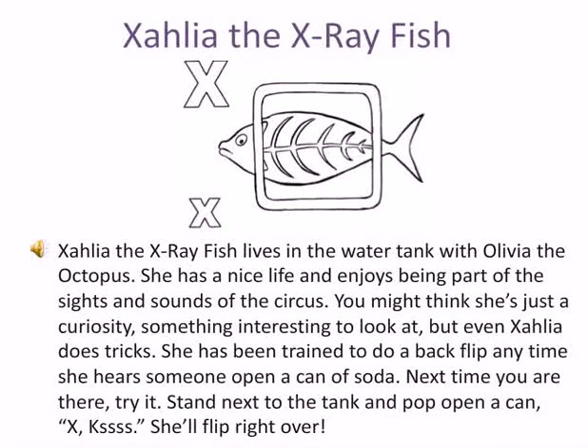Next time you're there at the circus, try it. Stand next to the tank and pop open a can. She'll flip right over.